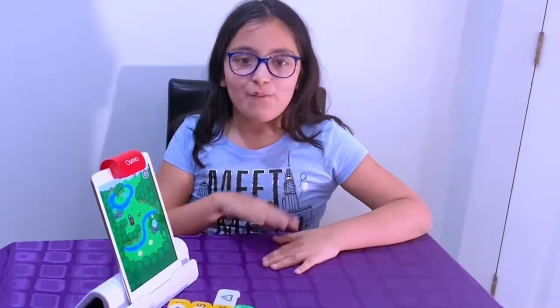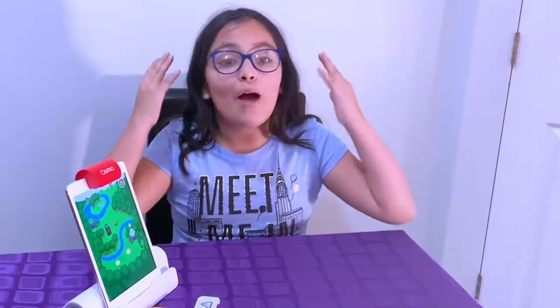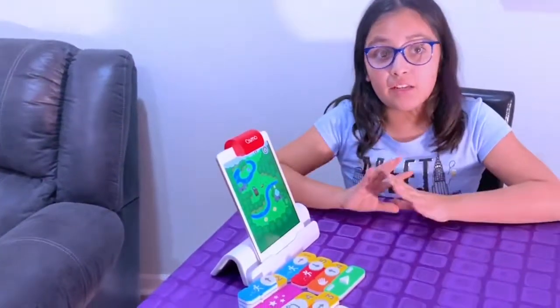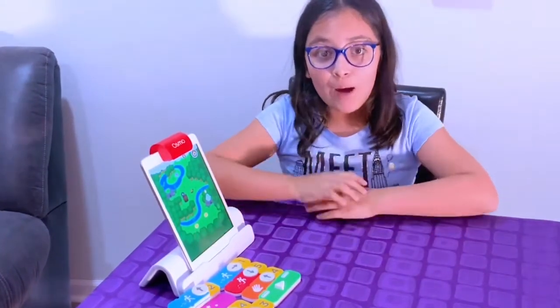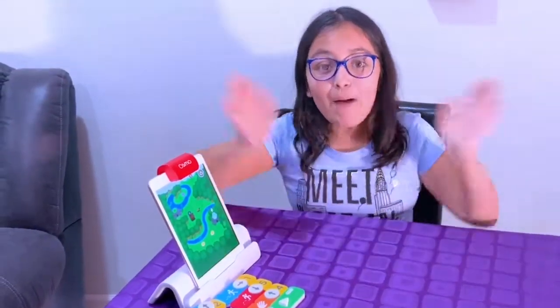Remember this is for ages 5 to 12, so if you're older it can still be fun and will help you in school. If you want more information on this product or any other Osmo product, the link will be down below. Give me a thumbs up, comment and share, and don't forget to hit the subscribe button down below. Thank you for watching — bye!